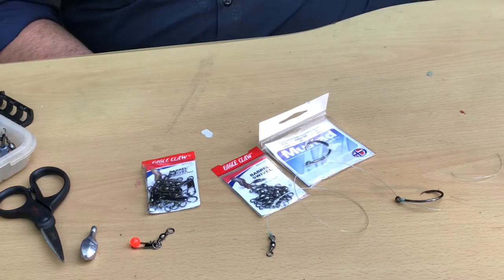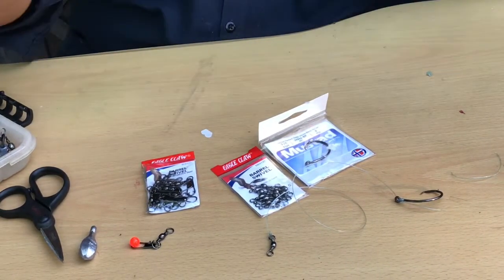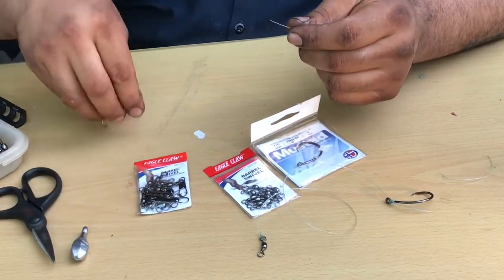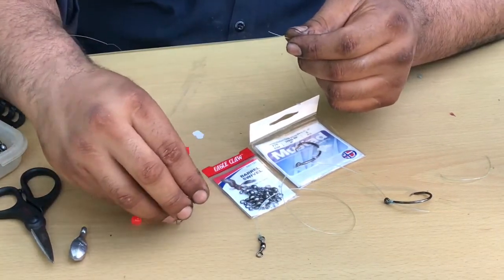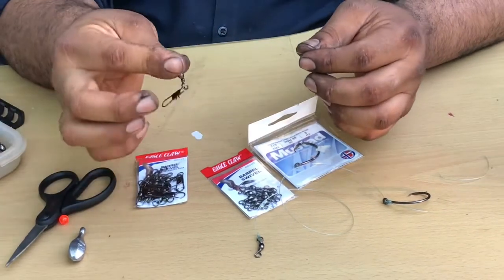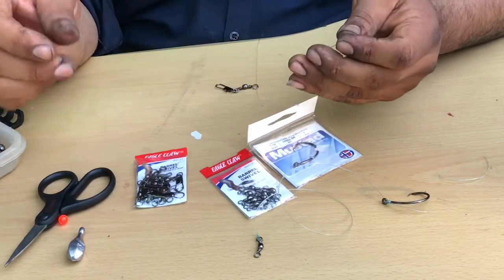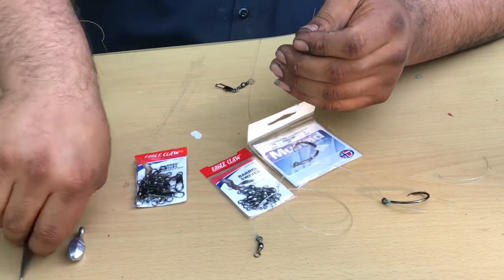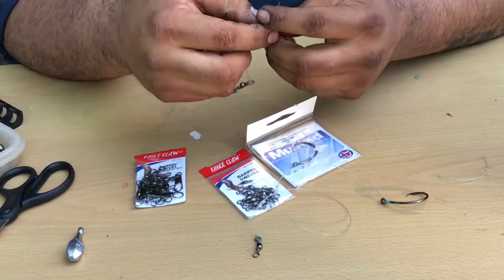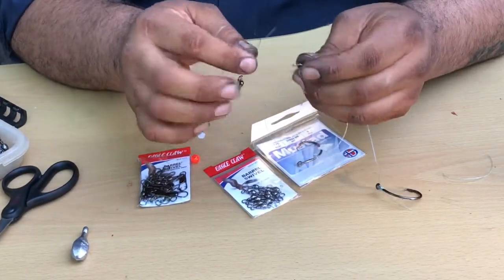When I hook it up to the line, I like to use these interlocked snap swivels to attach my weight, depending on the current situation where we're at. I like to add these so I can change the weight size — just something I started doing. Put your interlocked snap swivel there, and then a bead — a bead is optional. And then again, the polymer knot.